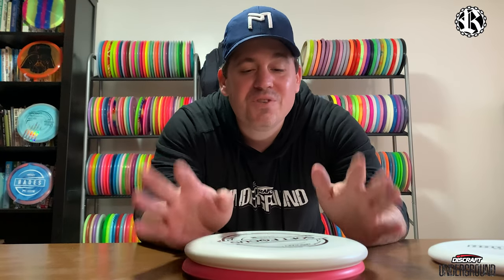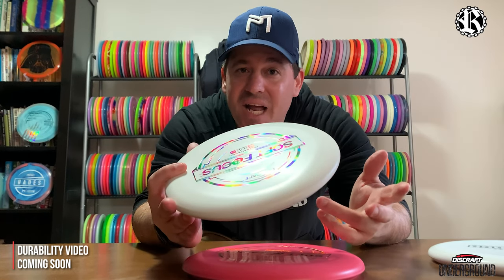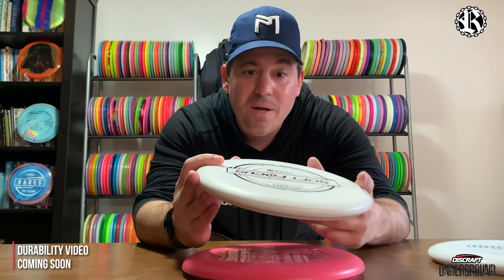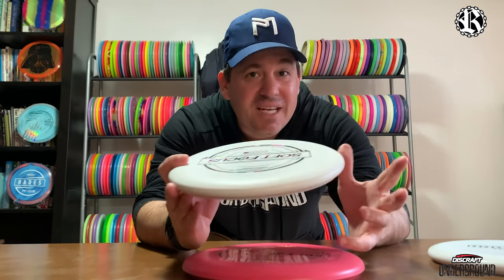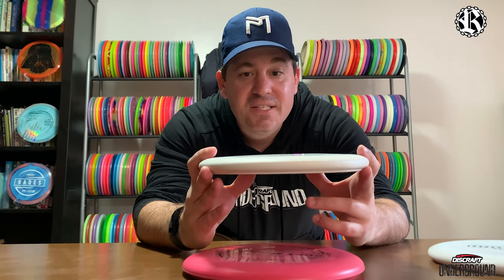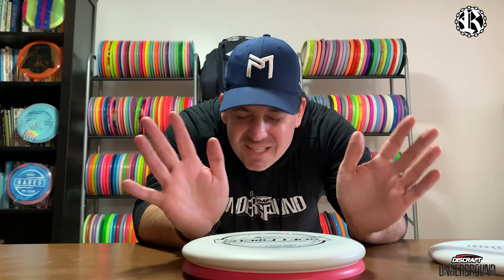Thank you all so much for tuning in and watching. The big question about these is going to be durability — they do have that higher price tag. I think they retail for $11.99 at the Discraft website, so durability is going to be the biggest test. I will have a durability video coming out, hoping within the next couple weeks, month at the latest — mother nature is finally showing some sunshine.